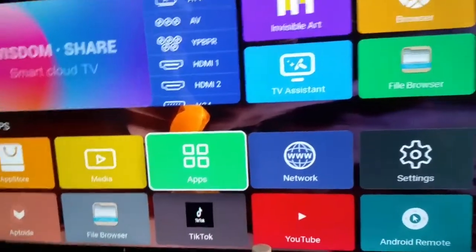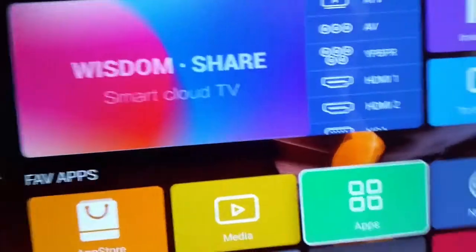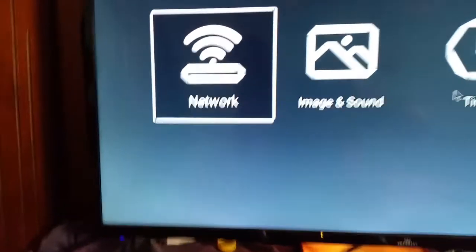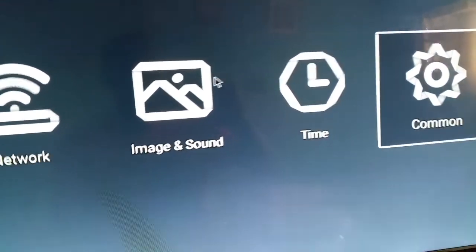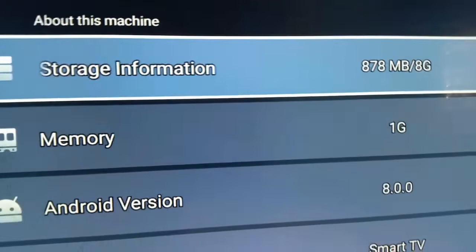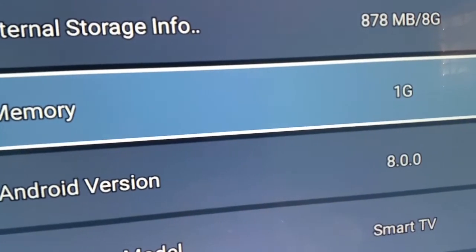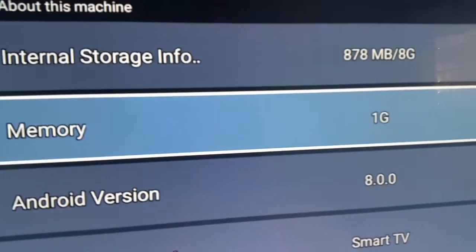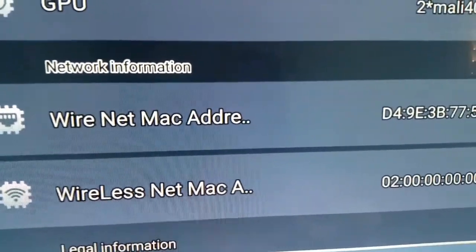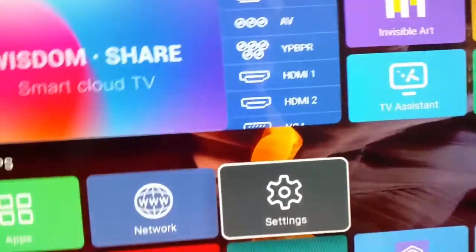There is no way to find it just by going into settings. When I go into settings it doesn't give me anything I can use to identify my TV. I go into system info and it only gives me storage — eight gigabytes — and memory, showing a bunch of stuff, but it doesn't show me the model number.